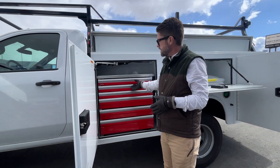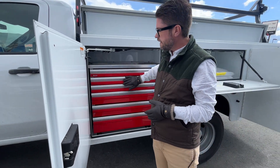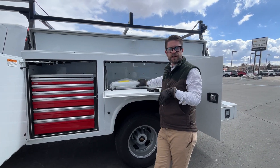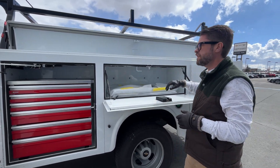They've also put the C-TEC drawers here. These are really nice — they lock into place so you don't have to worry about your tools. They've already got the liners on them. It's got an extra set of shelves that you can put in any compartment you want. You also have the flip-top lid here so you can have overhead storage.